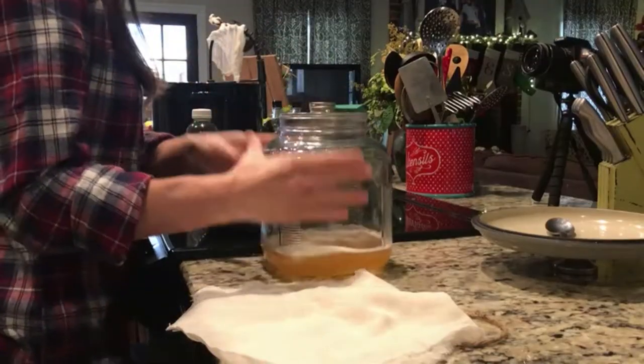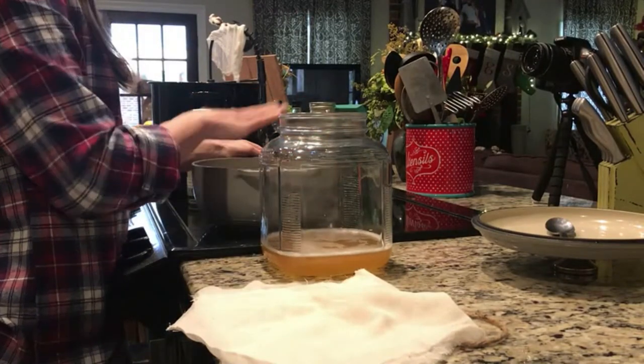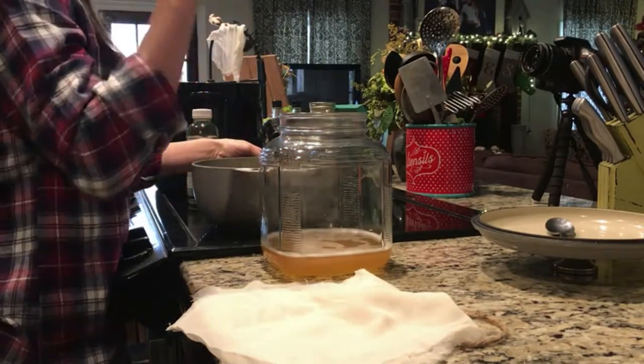I've poured the kombucha into my clean jar and I've made tea. The tea is brought down to room temperature, because you don't want anything too cold and you don't want anything too hot — you want everything to be room temperature. So I have my tea ready and I put about a cup of sugar in it.